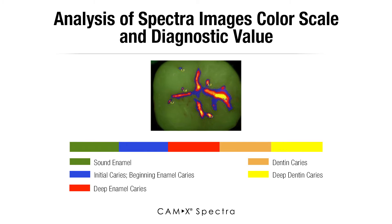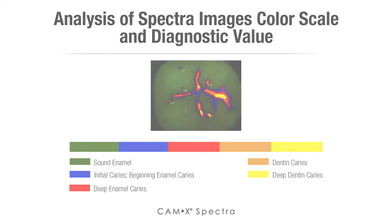Typically green is sound, healthy enamel. When we find blue in the mouth, that tells us that is the beginning of caries in enamel. As the color turns into red, that typically tells us that it has gone deep into enamel. When it gets to orange it tells us that it has gone into dentin, and yellow has gone into deep dentin.